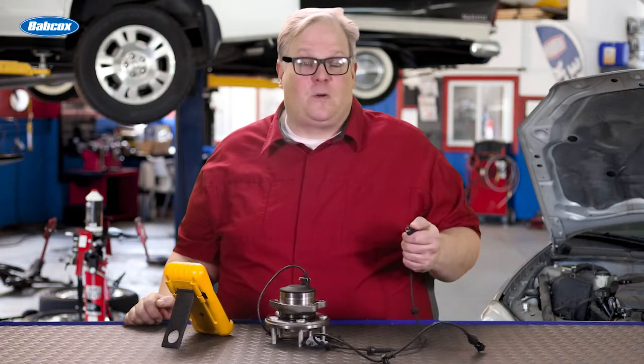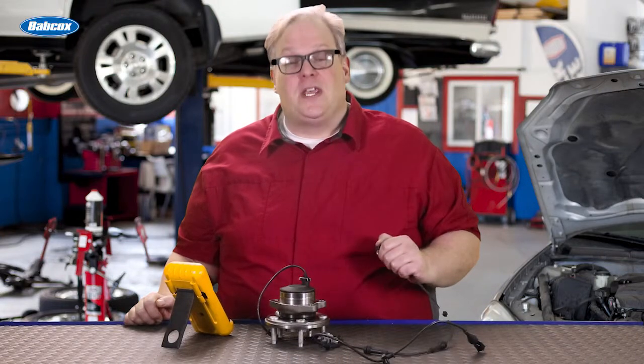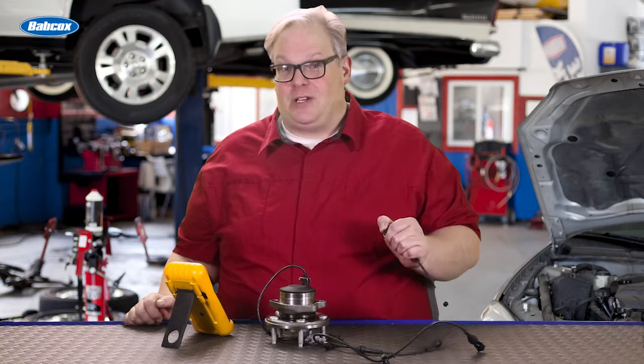Having trouble diagnosing a wheel speed sensor? I got a quick trick for you to use that just requires you to pull the sensor and just give it a little pinch.